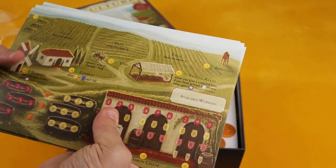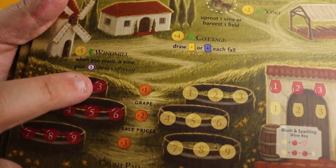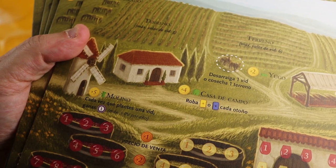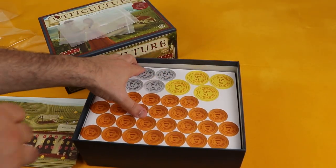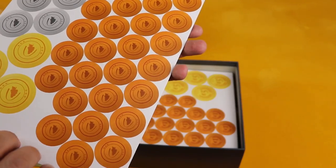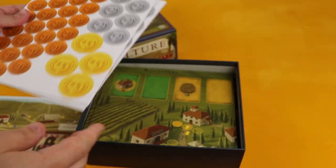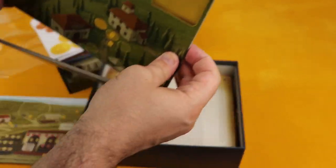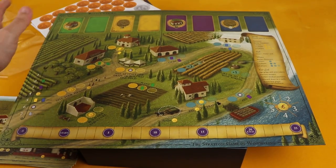I just noticed this is bilingual — it's in English on one side, and if you flip it over there's Spanish on the other side, so it's a multi-language version. There are also some tokens here — one, two, and five money tokens. And this looks like the main playing board.